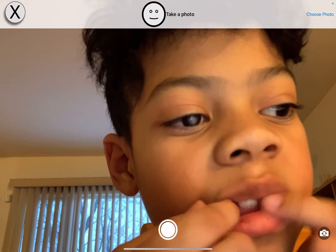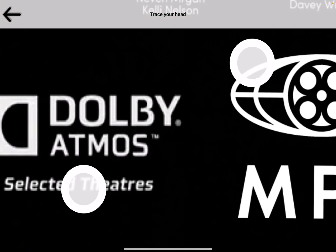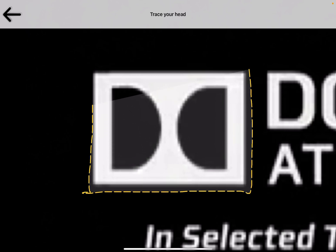Take a photo or you can use one from your photo library. Say cheese. Here you can use one finger to trace the edges around your head. This allows you to include hair contours, ears and chin shapes.